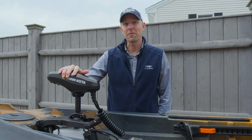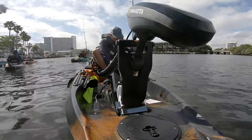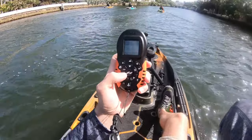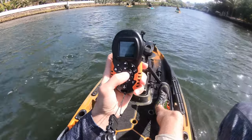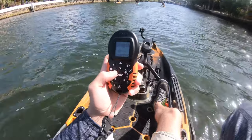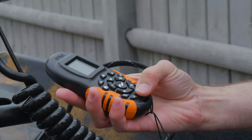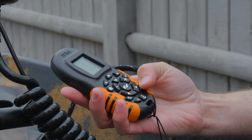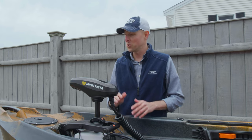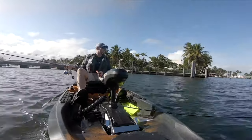The Minn Kota motor provides 45 pounds of thrust and runs off a deep cycle battery that fits under the seat. It's GPS enabled and controlled with a remote control — you can steer the Minn Kota itself, or set it straight ahead and use foot pedals to steer the rudder. Hit the anchor symbol on the remote for GPS-enabled SpotLock. It also has an autopilot feature: set your direction and fish an entire shoreline while the autopilot carries you along.